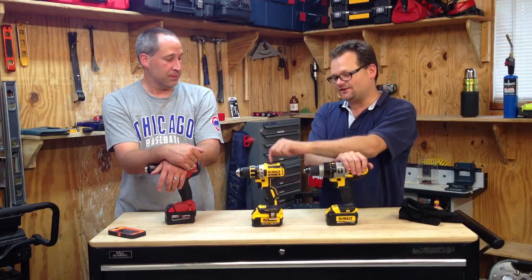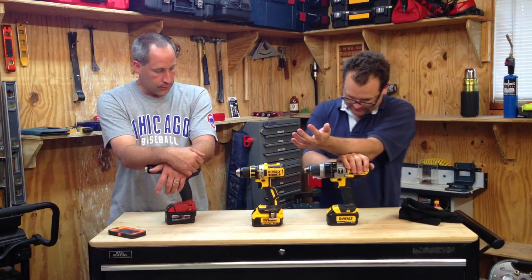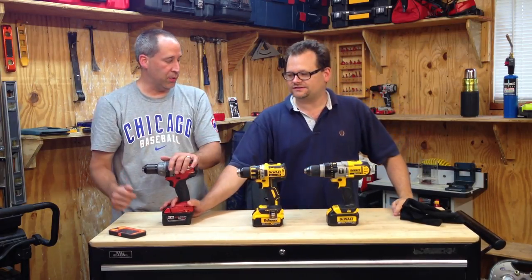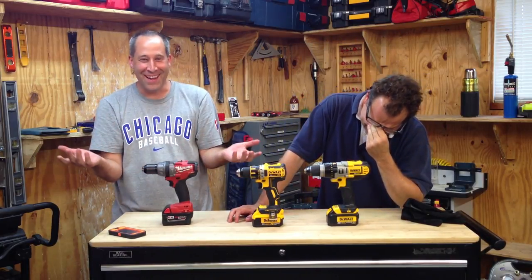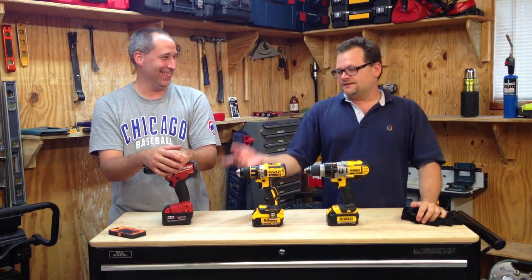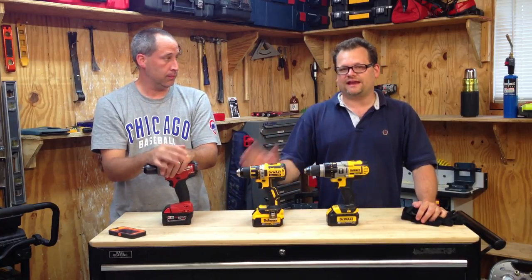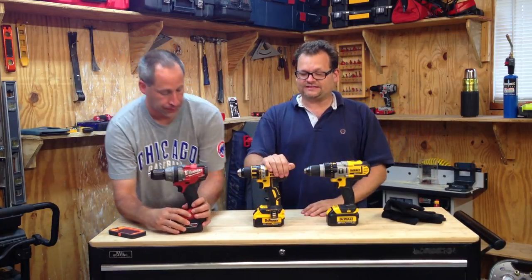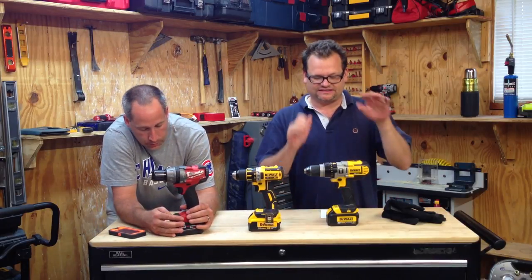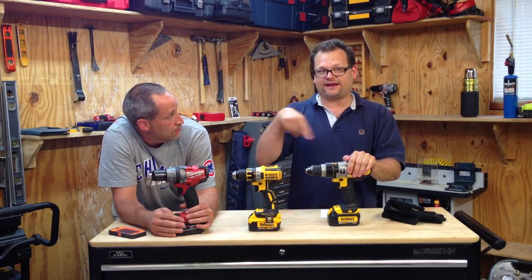My favorite drill is still the DCD790. The Milwaukee gets about 5.5 more holes than the compact, but it's a lot more weight and bulk. You really can't go wrong with either of these brands. Eric uses the Milwaukee for daily use, and I use the DCD790 for daily use — that's my heavy-duty drill. If there's any drill in my arsenal that will get something done, it's the DCD985; it's a true workhorse.